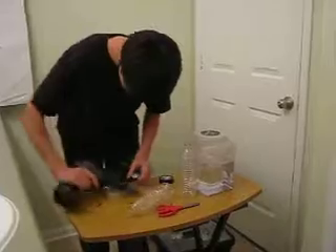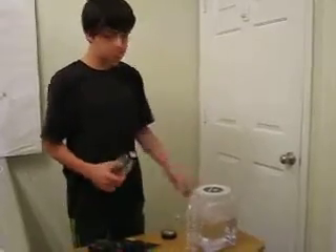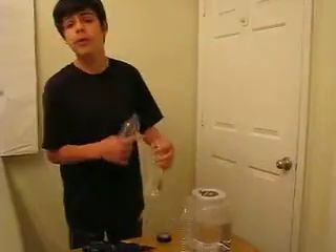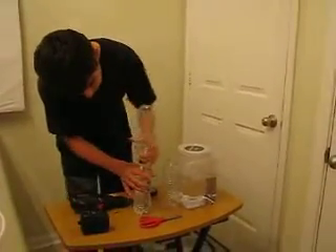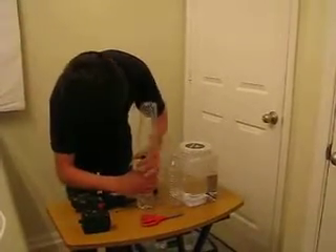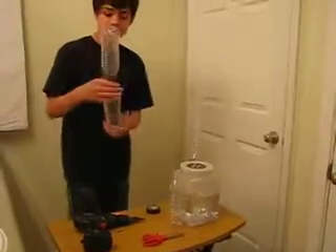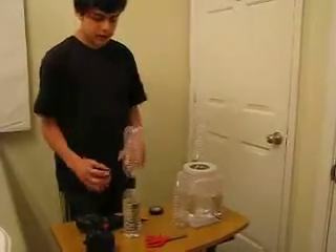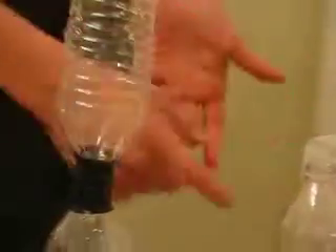You screw it on here. For the sake of time, I already have this bottle filled with water — you just fill up one of the bottles, not completely, remember that. Then you screw it on here. If you did that correctly, your finished product should look like this. The difference here is that we wrap some more tape around this so that the water wouldn't get out. I recommend you wrap some more tape around it too, just to keep the water in.